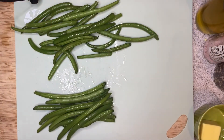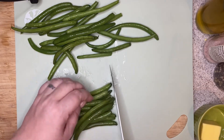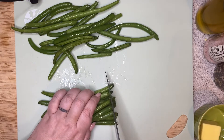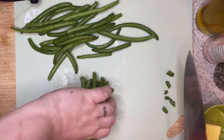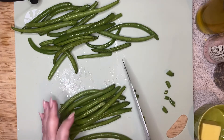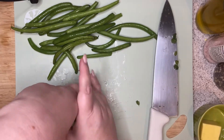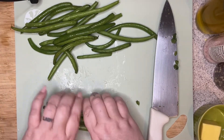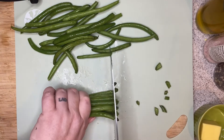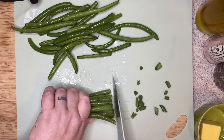My green beans have been washed and dried, and I just want to trim these ends off. An easy way to trim the ends is to grab them into a bundle, push them all the way up to your knife, and cut those ends off. You can turn this around and do the same thing, pushing all the edges up to your knife — you can even pick it up so they all come together, and easily cut all the ends off at once.